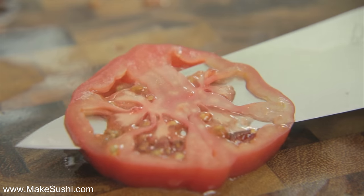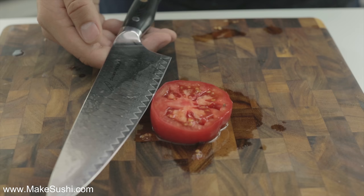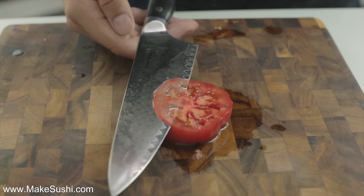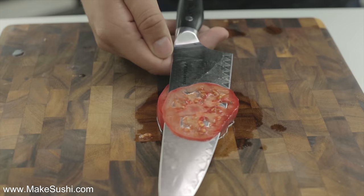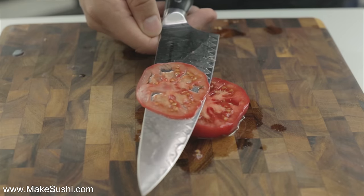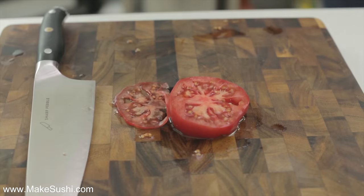Look at how it glides through a tomato slice and just creates a super thin slice. Now in this next shot pay attention to my hand — I'm not even holding the knife, it's just resting in the palm of my hand. Now that is sharpness. Yes, it's true, I'm going to show you how to make a knife so sharp it will glide through food without any resistance, just like you saw with that tomato.